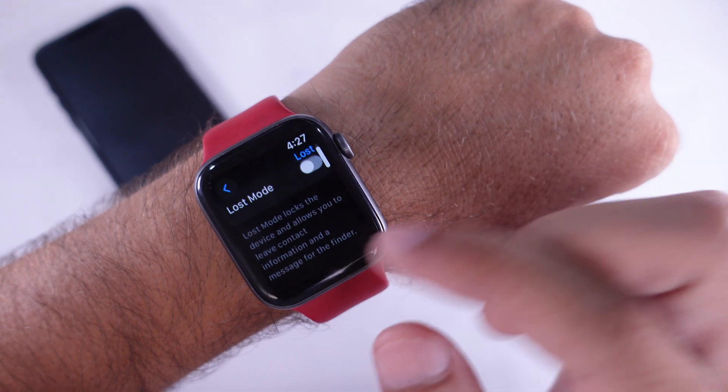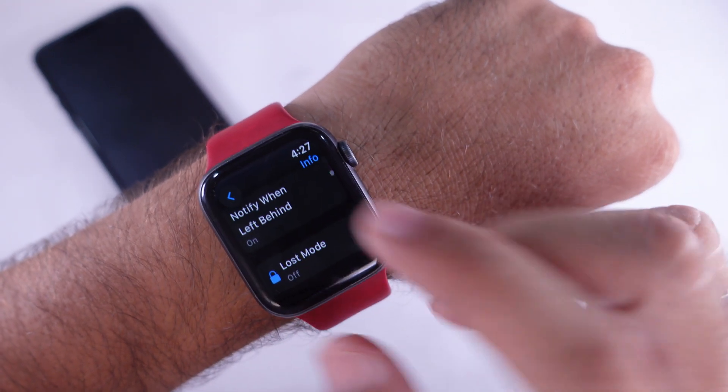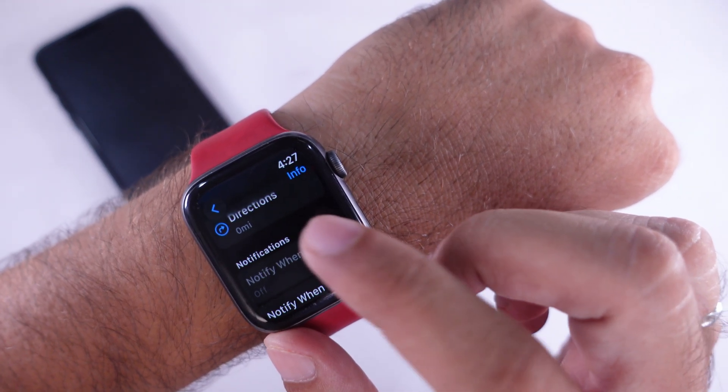In Lost Mode, no one can access your iPhone, and a message will appear on the lock screen, such as: 'This device is marked as lost. Please contact me with the phone number on the screen.'